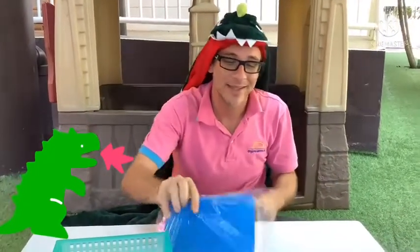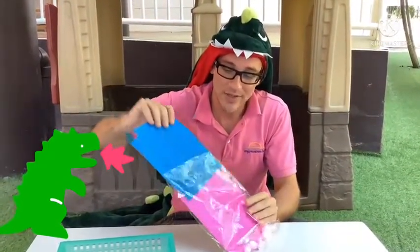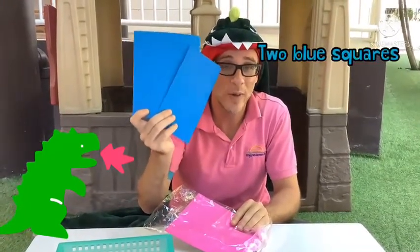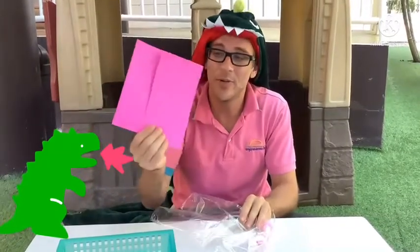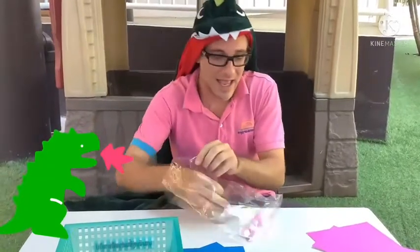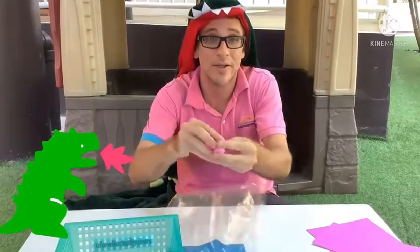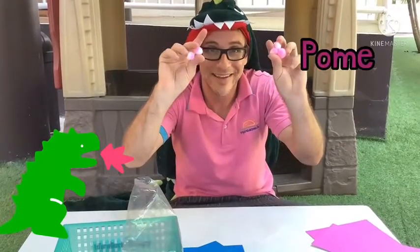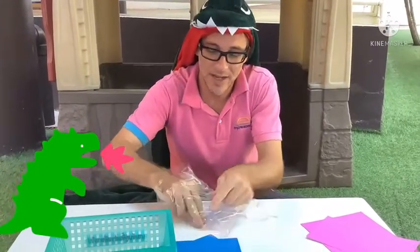Let's take a look at what you need for Dinosaur Palms. In your bag, the boys will have two blue squares and the girls will have two pink squares. You're also going to need your palms and two eyes.